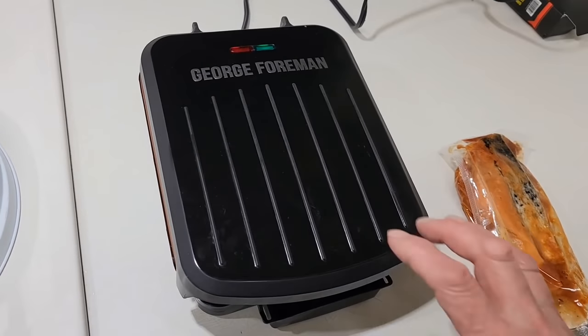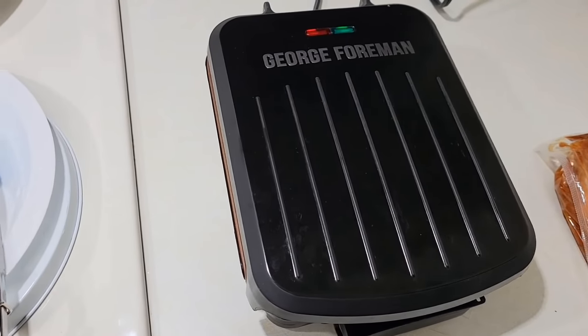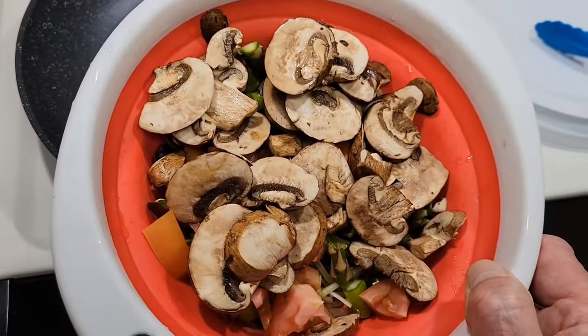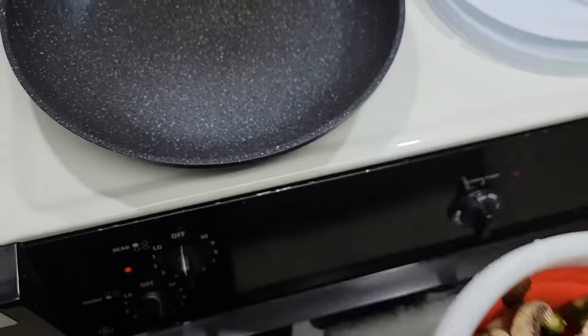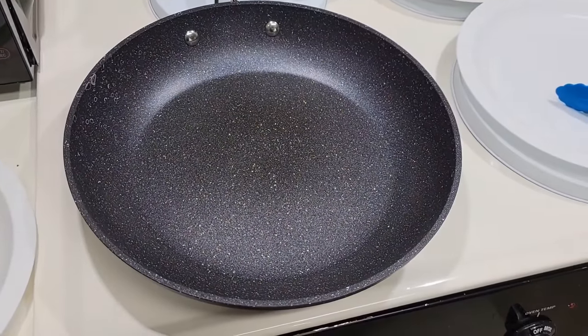The grilling will be done on a small George Foreman grill and we'll grill it for about five minutes. In addition, I'll also be cooking some stir-fried vegetables — a mix of cabbage, carrots, red cabbage, tomatoes, asparagus, and portobello mushrooms to be added on the plate with the salmon on top. So let's get started.